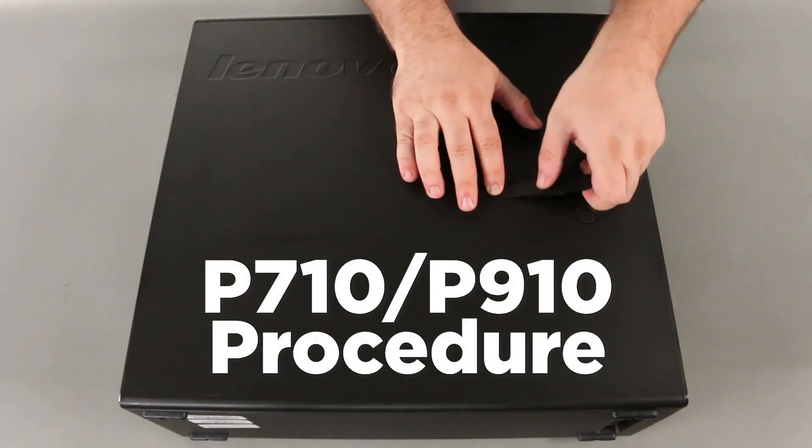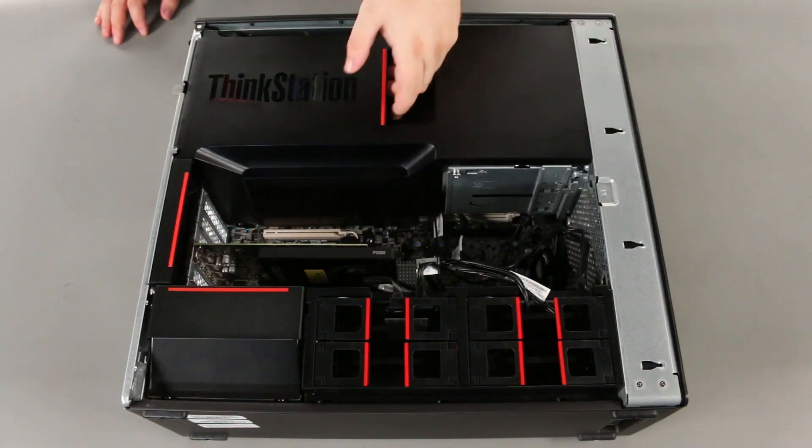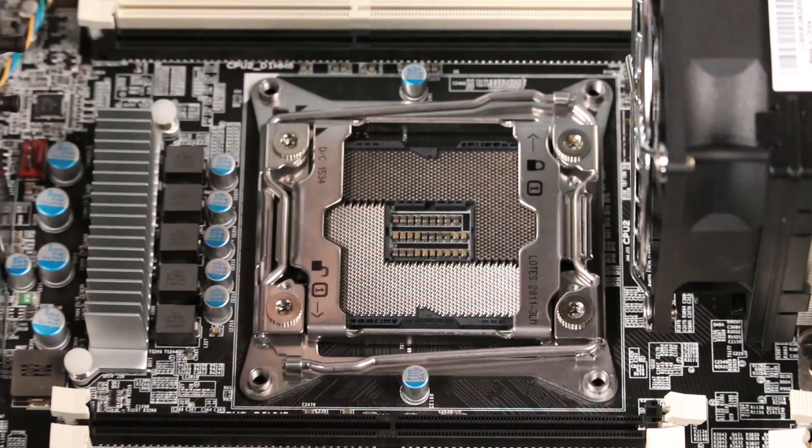Press the computer cover release latch and lift it to slide the cover open. Grab the cooling baffle by the handle and lift it from the chassis. Pull up on the edges of the processor blank to release the clips and remove it.